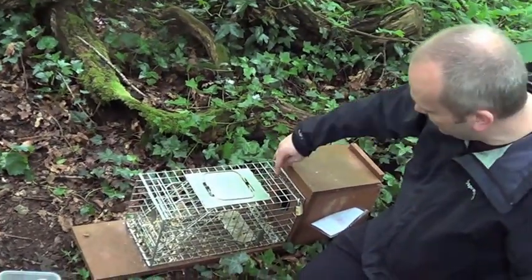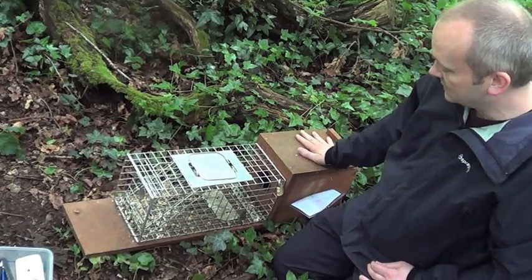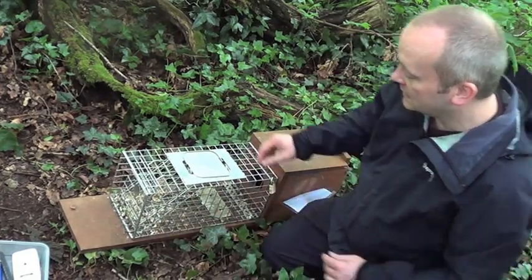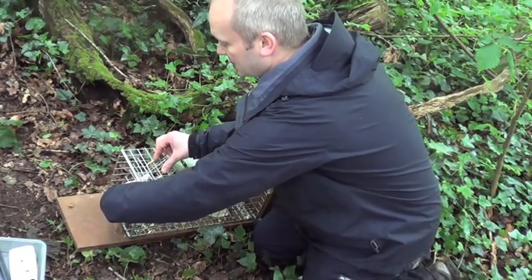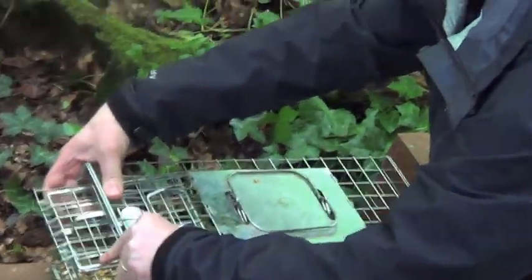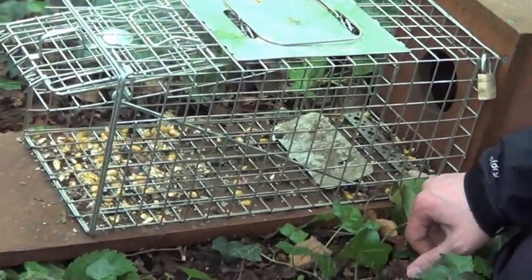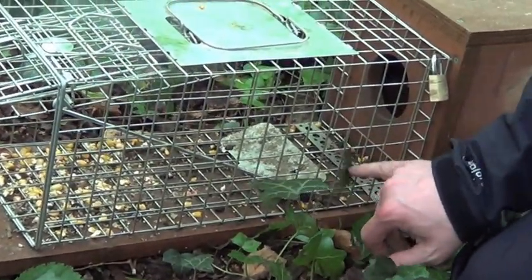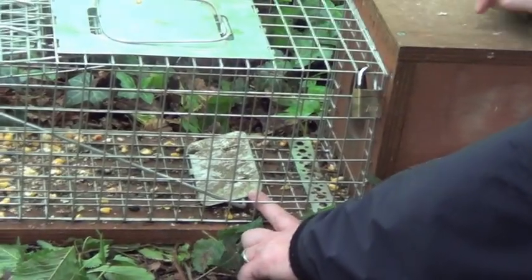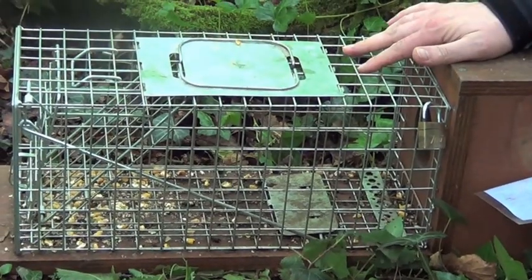It's basically a cage which we've modified. We cut the back off it and add on this nest box and the ground board as well. The trap works from a simple treadle system. We put bait in behind this little treadle here, and when the squirrel goes in after the bait and steps on the treadle, the door closes behind it and it's safely locked in the trap.